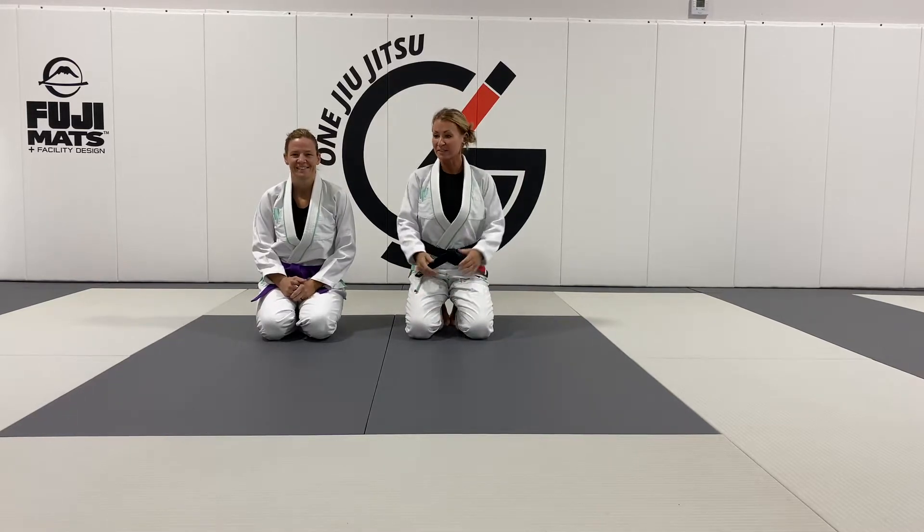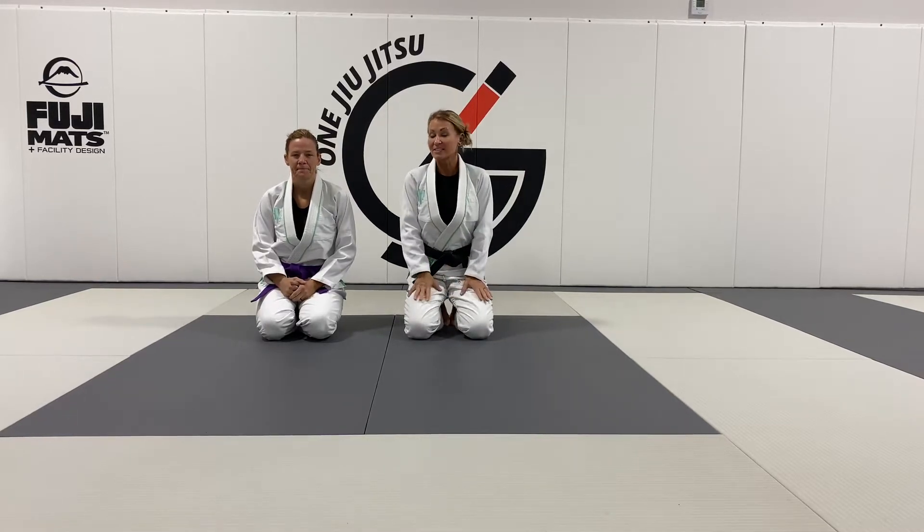Good morning, Annie and Leslie here at DeBoa. Today we are going to break down a sweep out of the leg lasso.